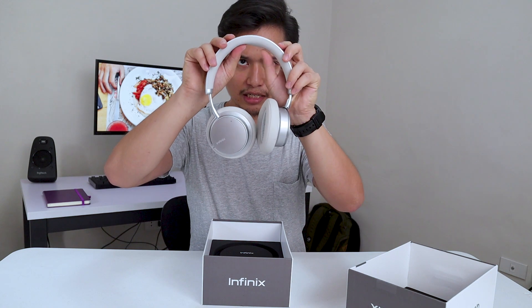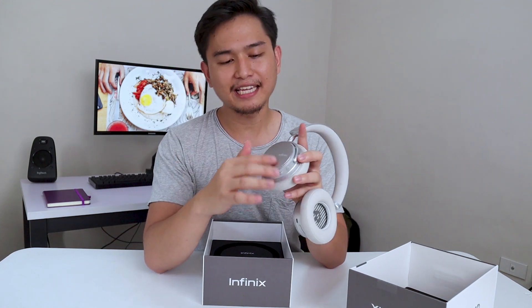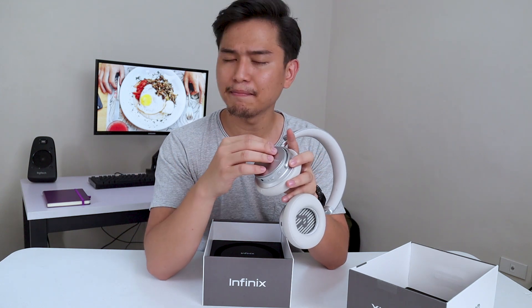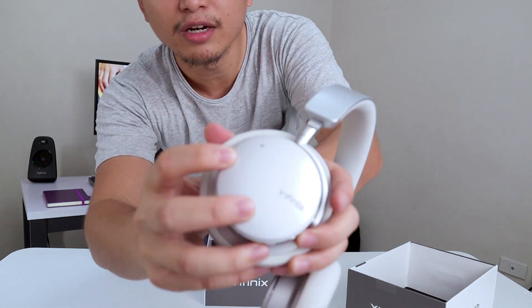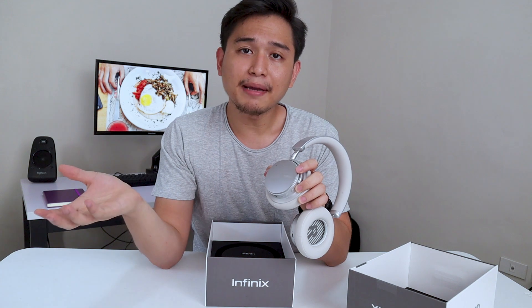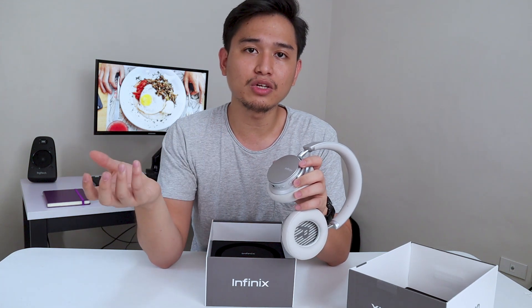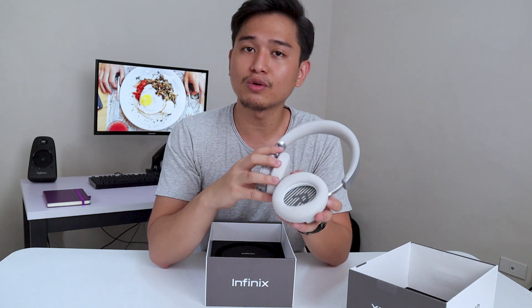It's also padded, so it doesn't hurt when you're wearing it. The outside part of the ear cups — I think it's aluminum of some sort, but it's definitely metal. There's a hole right here — that's where the mic is. Now that mic is not for making calls; it's actually for picking up the external noise so it can produce those inverse frequencies to cancel out the noise.